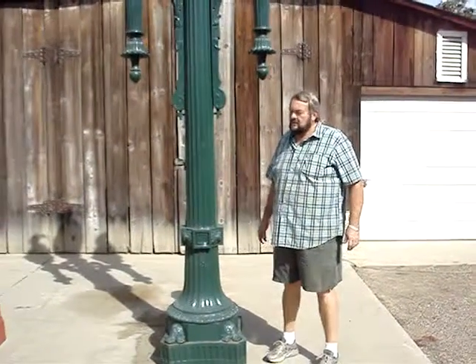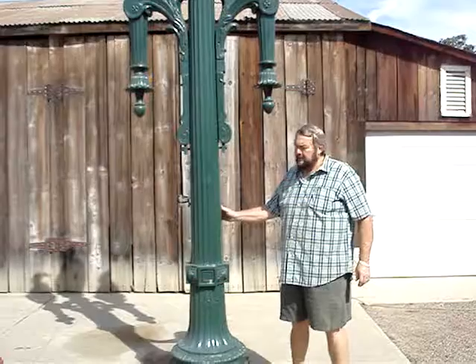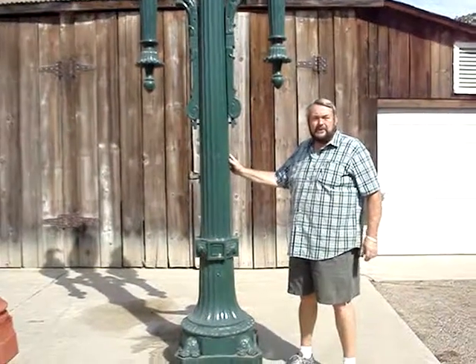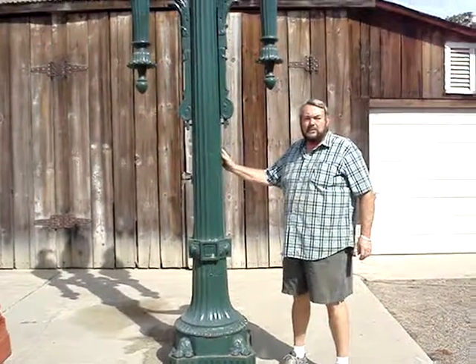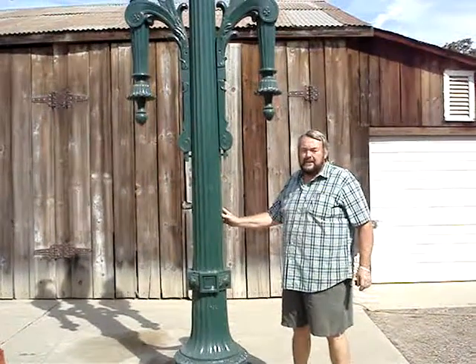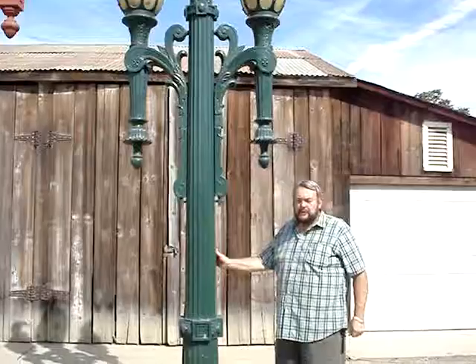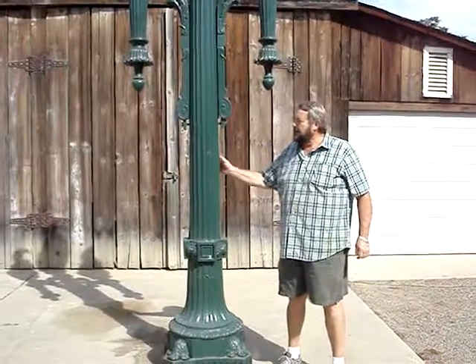Tell us about this first pole, Ernie. Well, this pole has three globes on the top, which is very unusual. It came out of downtown Los Angeles and this pole has been cut down — it's not the original height that it was. It probably was almost twice this tall originally. We have taken this pole and sandblasted all the old red lead paint off it, re-primed it, and painted it a nice dark green.